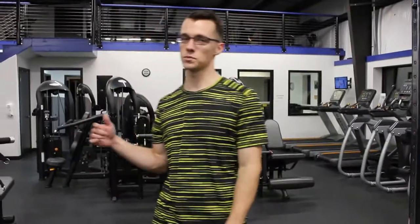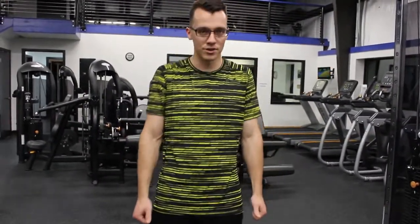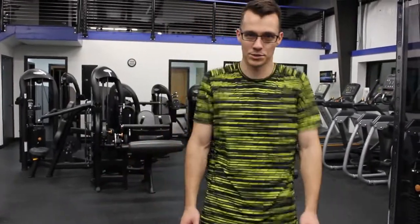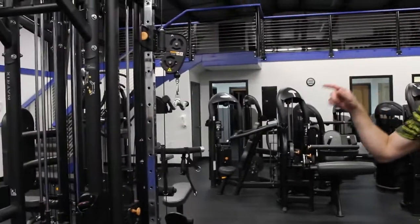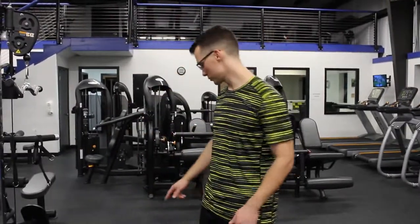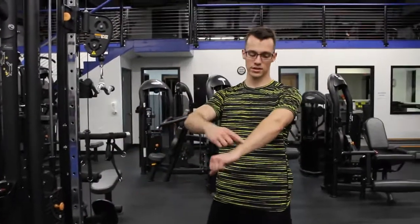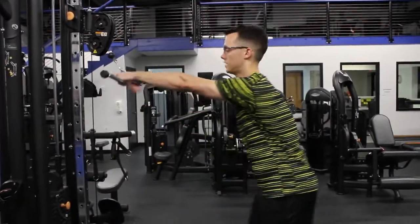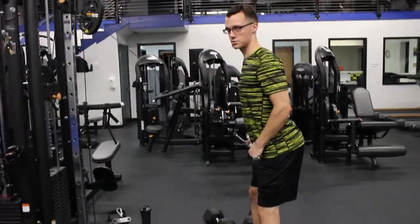Last back exercises, we're doing a superset. We're doing shrugs with a dumbbell, straight up and down. I don't like to roll — maybe it's not bad, I don't know — but I just like doing it straight up and down. Straight to lat flies — I don't know exactly what you call it, but you'll see. You can keep your arms relatively straight, slight bend, and you're pulling down like this, really squeezing your back, squeezing your lat.